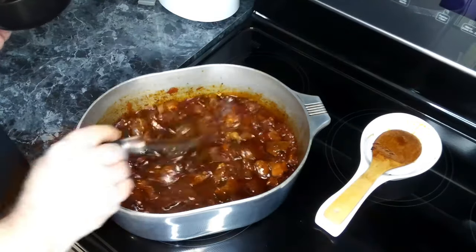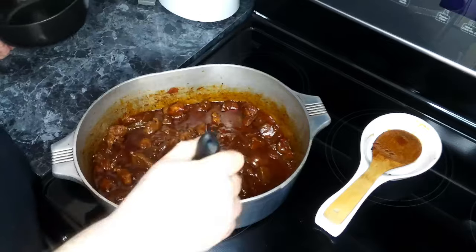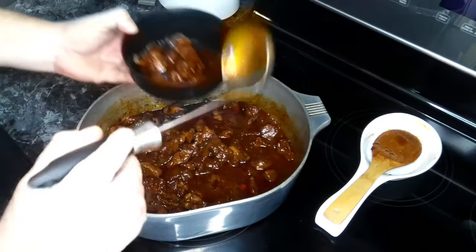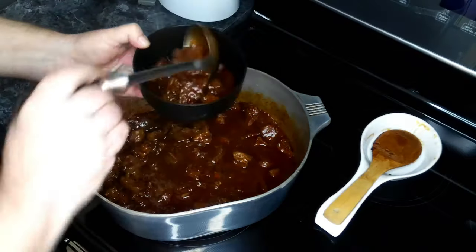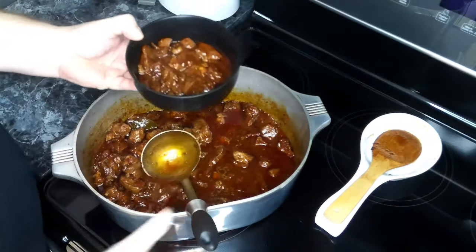The sauce has thickened after simmering uncovered for 15 minutes. Now we're going to serve up a bowl of chili colorado. It smells absolutely delicious!